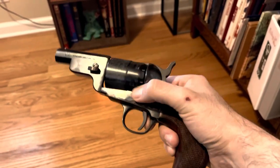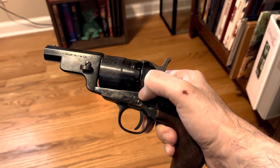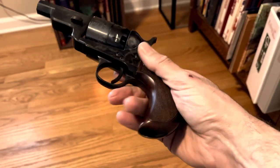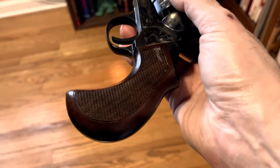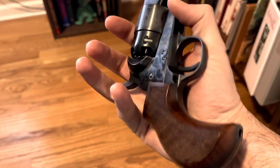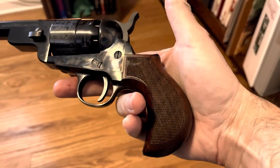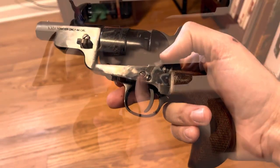It's a full frame in that the frame and cylinder are the same diameter and size as the 1860 Colt Army in .44 caliber, but you'll notice that it has a bird's head grip with some really nice checkering on the grip. It actually feels really good in the hand — it doesn't slide or anything. That bird's head grip is a short version of the 1860 Army grip.